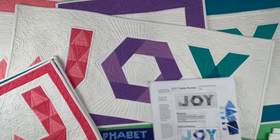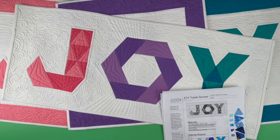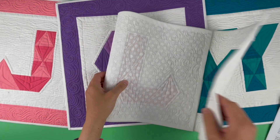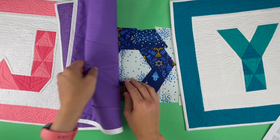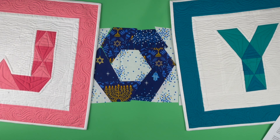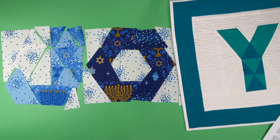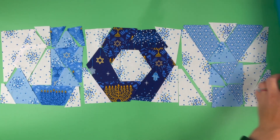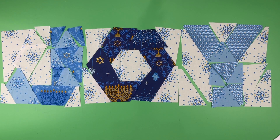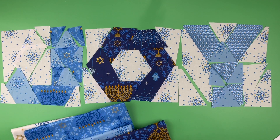I went ahead and cut my fabrics. I had a selection of blue Hanukkah fabrics and I auditioned them and then I used my coloring sheet to help me plan. Here's my O, which I decided to go with some of the darker prints, and here is my J and then here is my Y. This is from a collection from Andover called Festival of Lights and has some nice Hanukkah motifs to it.